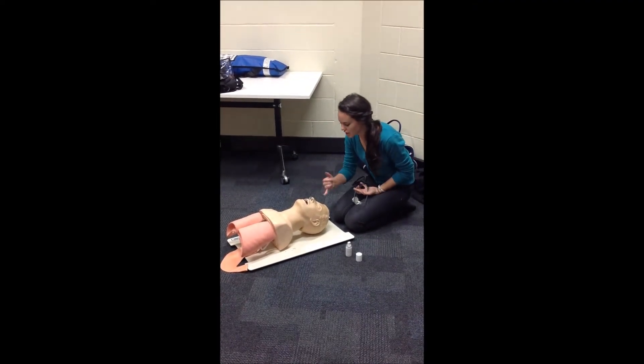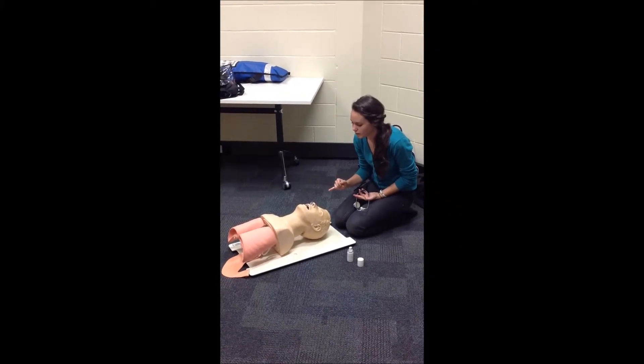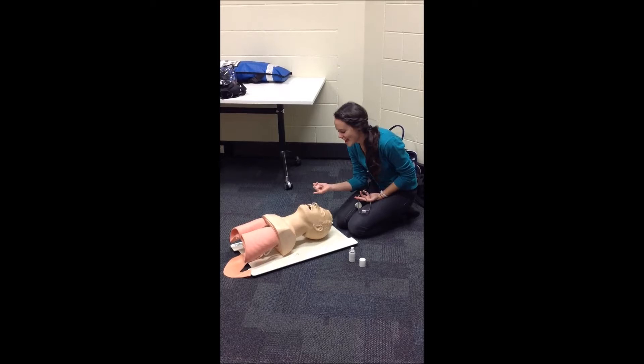Lastly, I would check the nose to see that there's no flaring of the nostril and that it fits properly.